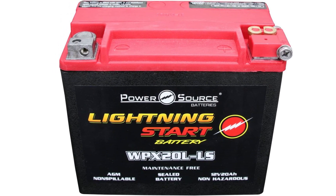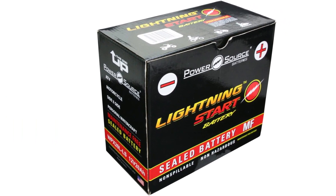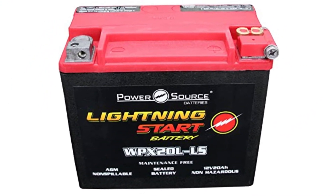It also makes for a suitable OEM replacement when moving on from the factory battery. The Lightning Star WPX20LLS is really heavy, so it's not going to help you win any races, but it will deliver powerful starting performance you can rely on.